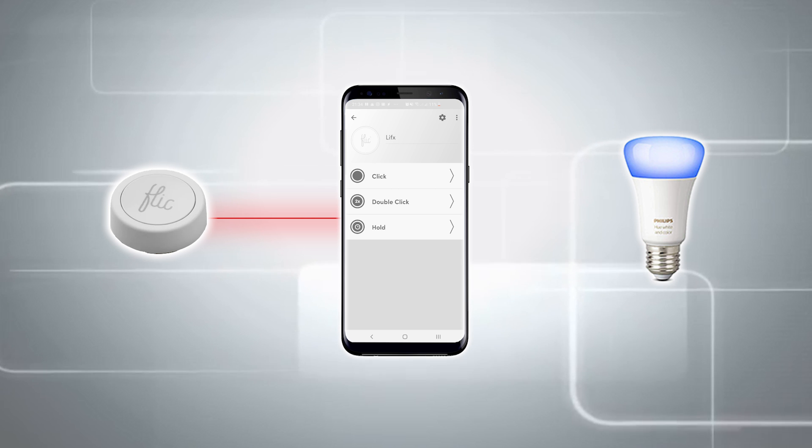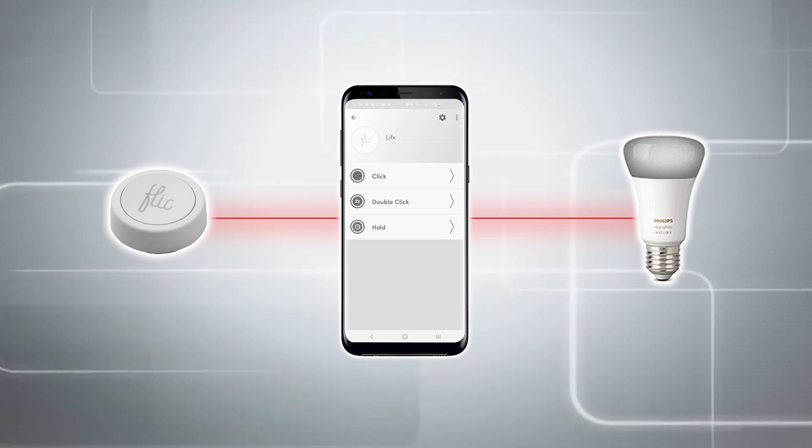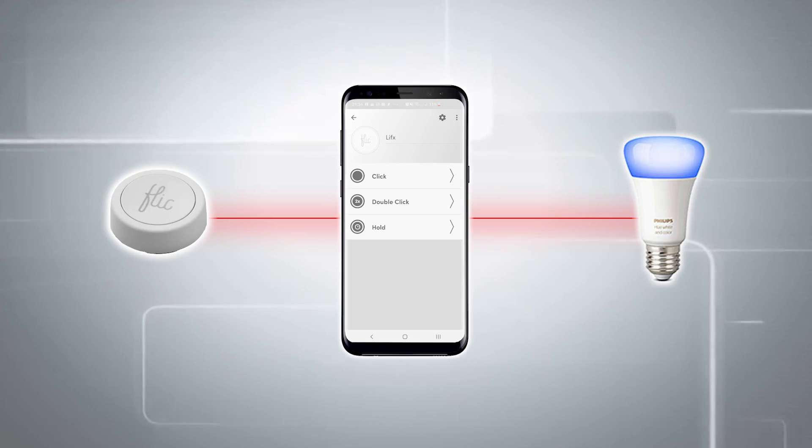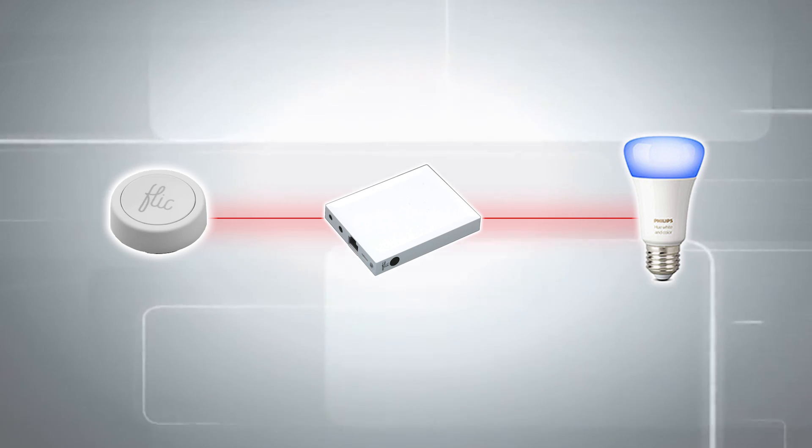In all seriousness, it depends on what you plan to purchase. You can buy one button on its own, connect it to your mobile phone, and when you press the button your phone sends the request to Philips Hue or If This Then That. The problem is, as soon as you leave the house with your phone, the button doesn't work. So you want to buy the hub as well — the hub acts in place of the phone and sends requests to Philips Hue, If This Then That, and whatever else.